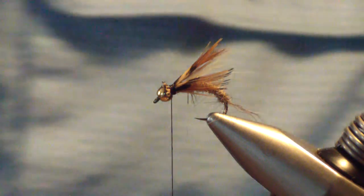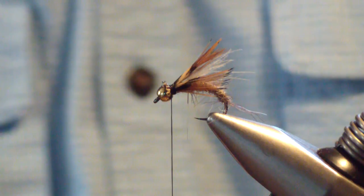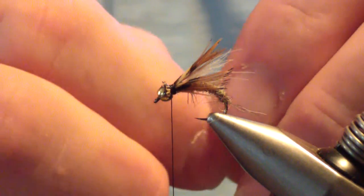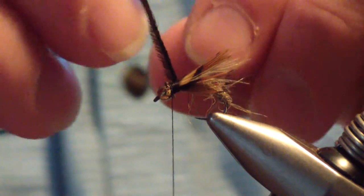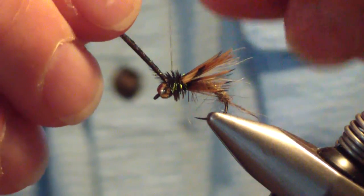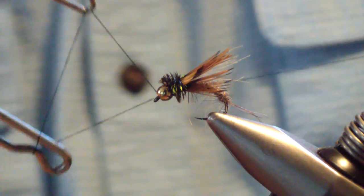Next material you're going to tie in is peacock herl. I'm going to take two strands of peacock curl, tie them in butt first, and trim the first three quarters of an inch off. Tie that in right behind the bead, then pull them forward together and wrap — usually get a good few wraps. Then we're going to whip finish.